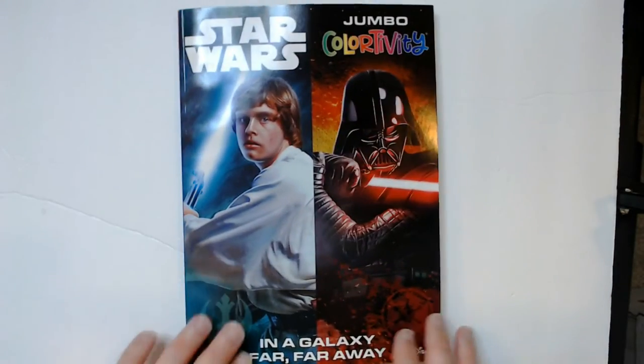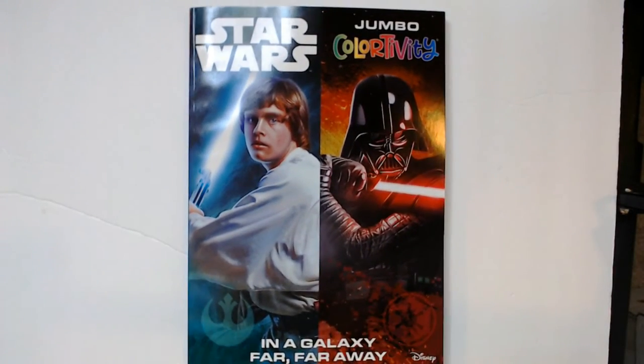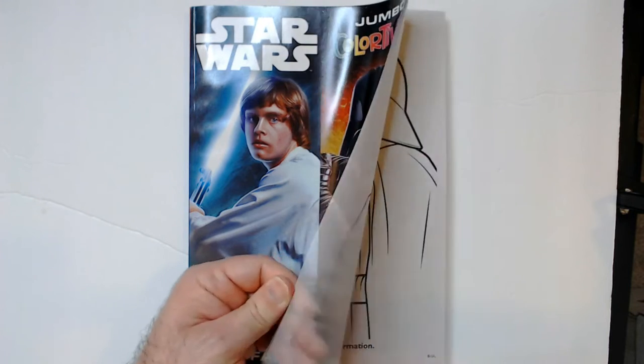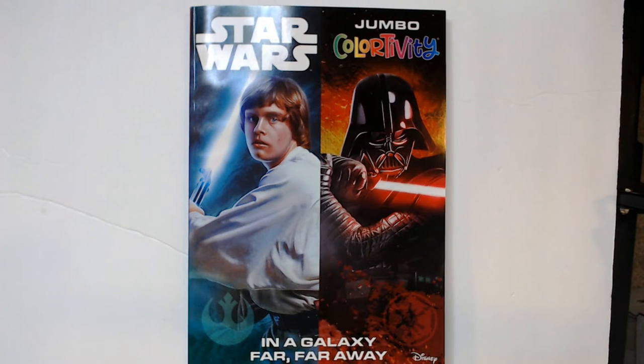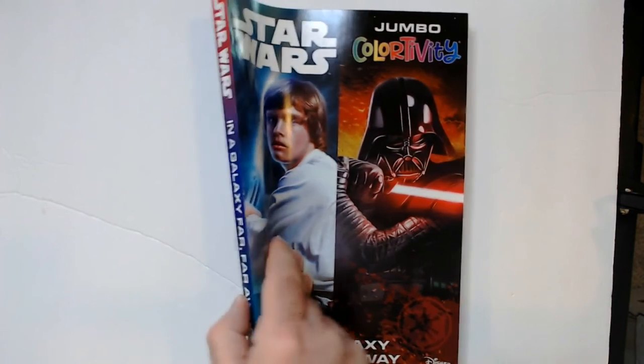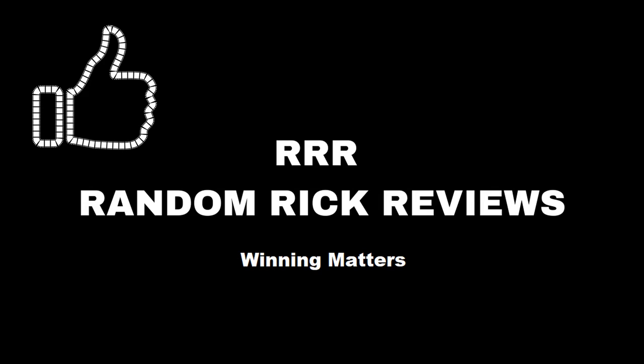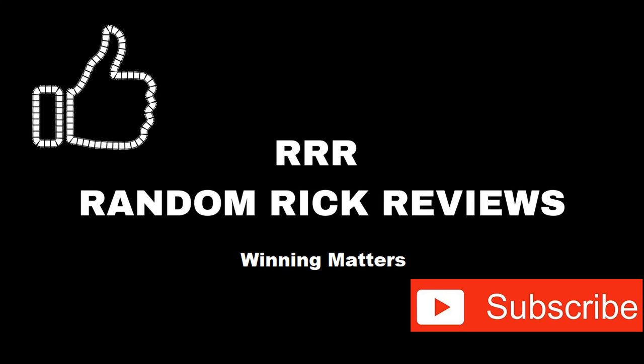About not even a fourth of the book is saga and then it turns into crap. You can probably skip this unless you really want a couple pages of the good Star Wars — then I guess you can get it. Not cool, Jumbo Color-tivity, not cool. Only do a saga book, not a crap Star Wars book. Thanks for watching Triple R — have a good day or night wherever you are, and remember to like, comment, and subscribe to help the channel grow.